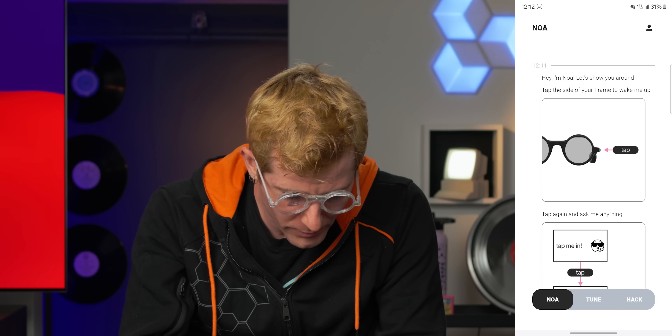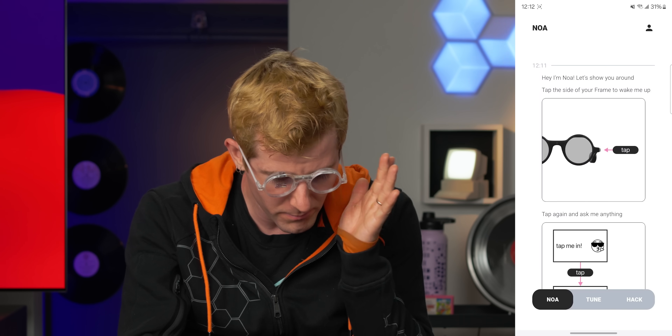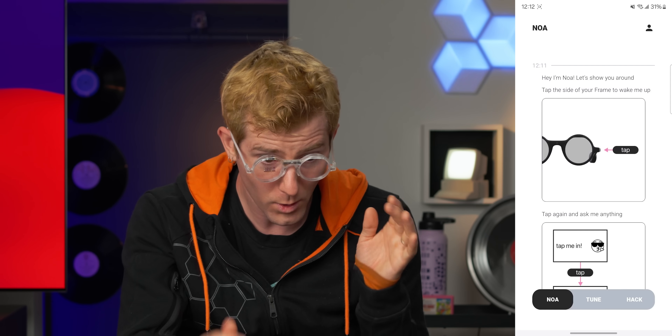Hi, I'm Noah. Let me show you around. Tap the side of your frame to wake me up. Whoa — hey, there we go. There's a sweet spot for sure. If it's a little bit too high, you see upside down here and right side up here. If it's in exactly the right spot...